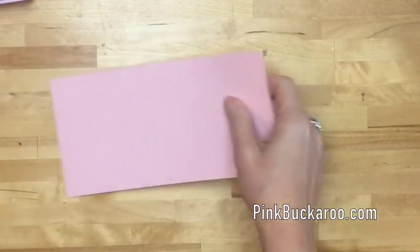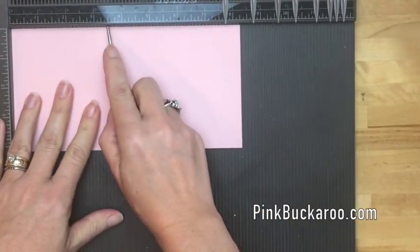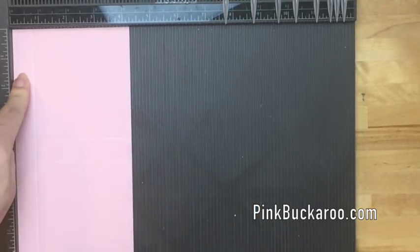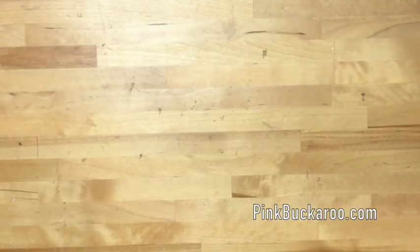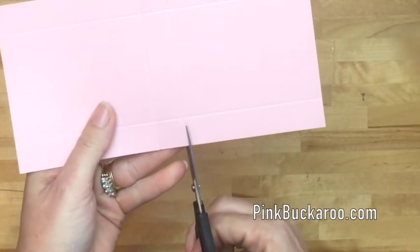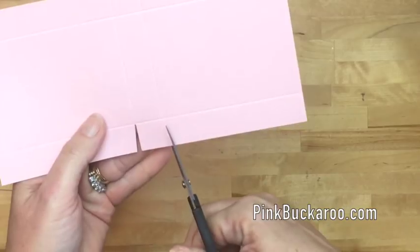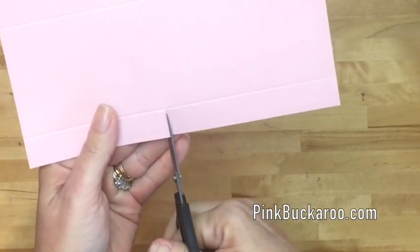We're going to start with powder pink cardstock, eight and a quarter by four and a quarter. Score the long side at three and three-quarters and four and a half, then score the short side at three-quarters and three and a half. Next, get your scissors and trim these score lines along the long side, then cut a little triangle sliver off each of the long tabs. Do it on both sides.